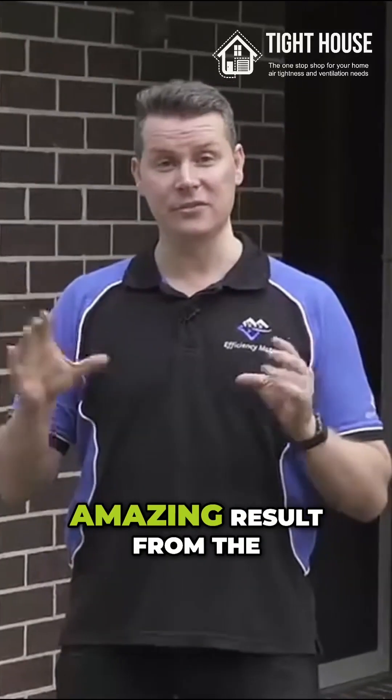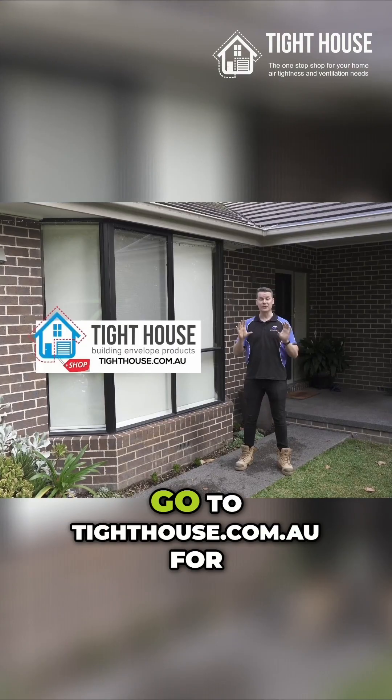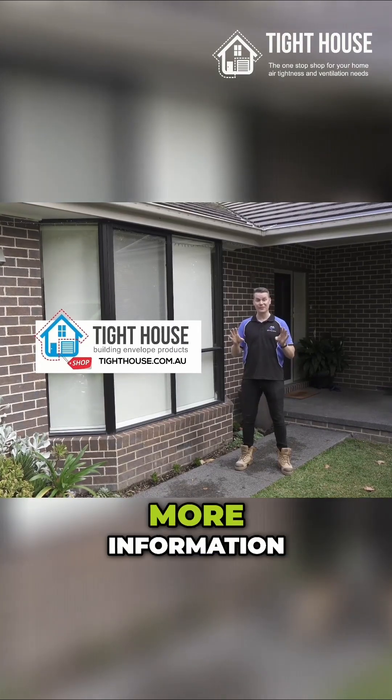We've had an amazing result from the retrofit of our exhaust dampers on this home today. Go to tighthouse.com.au for more information.